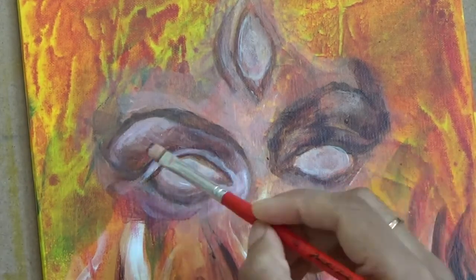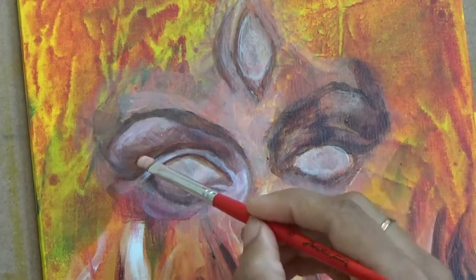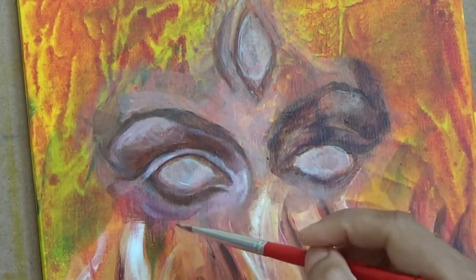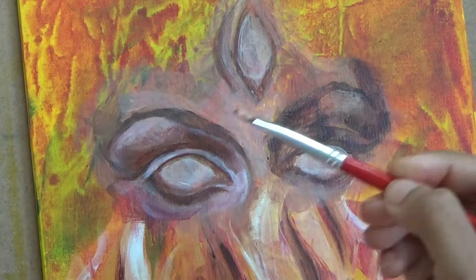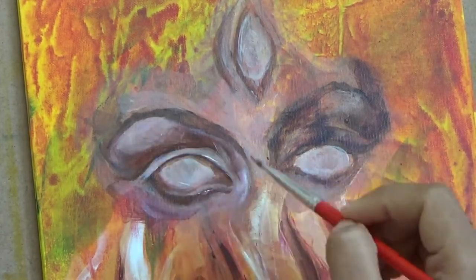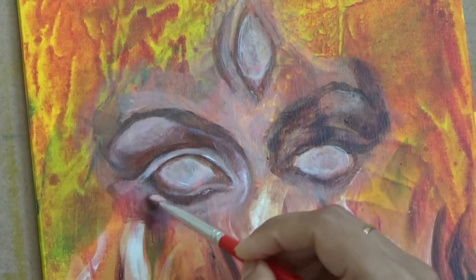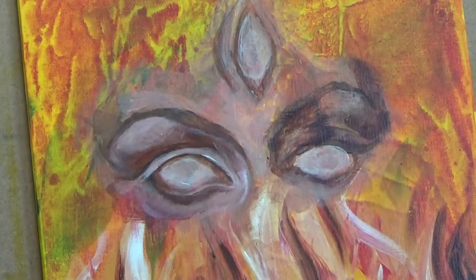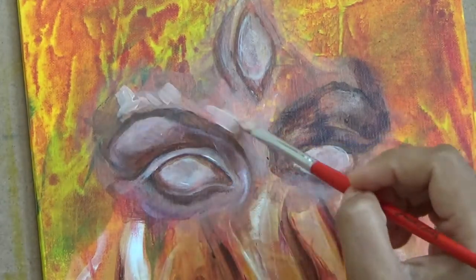Now, for the shadows of the eye areas, I have used a mix of the same few colors — raw umber, cad yellow, crimson, and white. Just varying the proportions each time of this color, I can get like 7 or 8 shades.